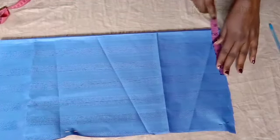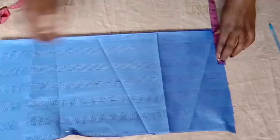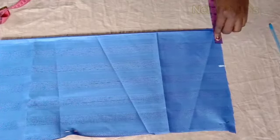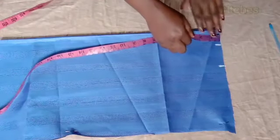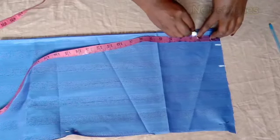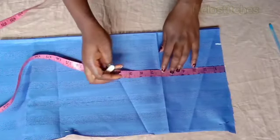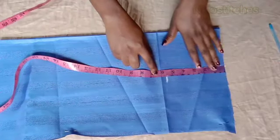This is the front part of the top. I'll start by taking the shoulder measurement, which is eight inches. Eight divided by two is four, plus half an inch for sewing allowance. Then I'll put the neck width, which is two inches, and the neck depth of 2.5 inches for the front part. For the armhole, the armhole I'm making use of is 11 inches divided by two, which is 5.5, but I added half an inch for joining allowance, making it six inches.